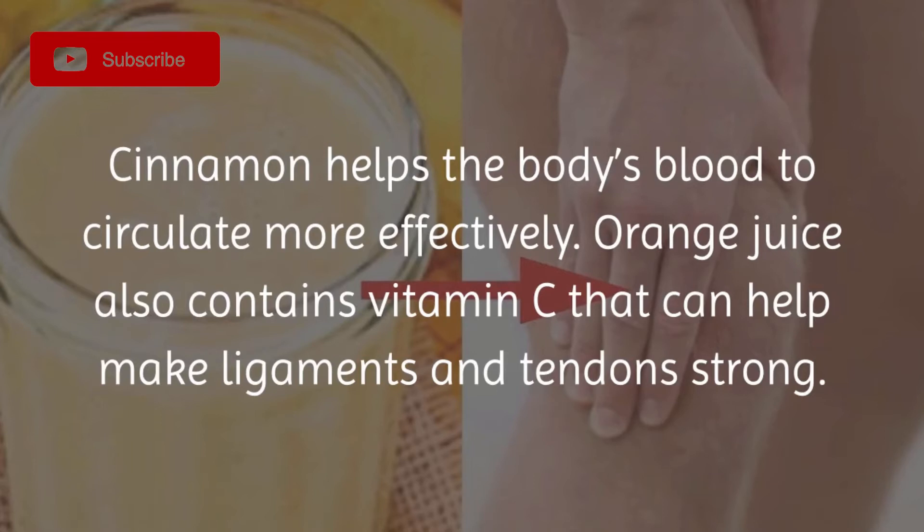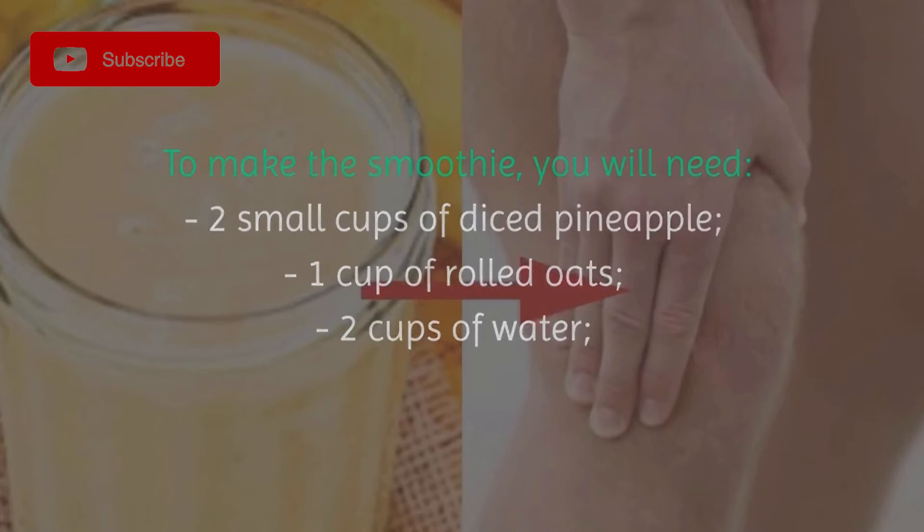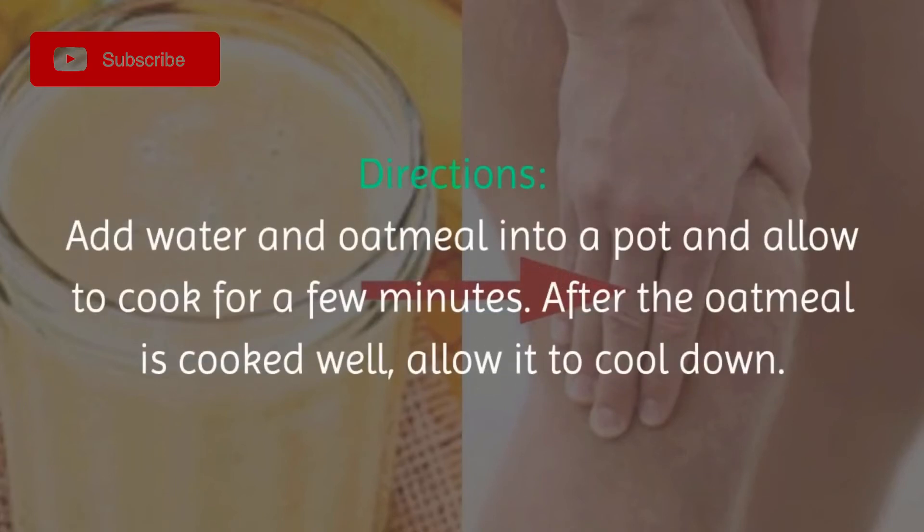Orange juice also contains vitamin C that can help make ligaments and tendons strong. To make the smoothie, you will need two small cups of diced pineapple, one cup of rolled oats, two cups of water, one glass of orange juice, one cinnamon stick, and raw natural honey.